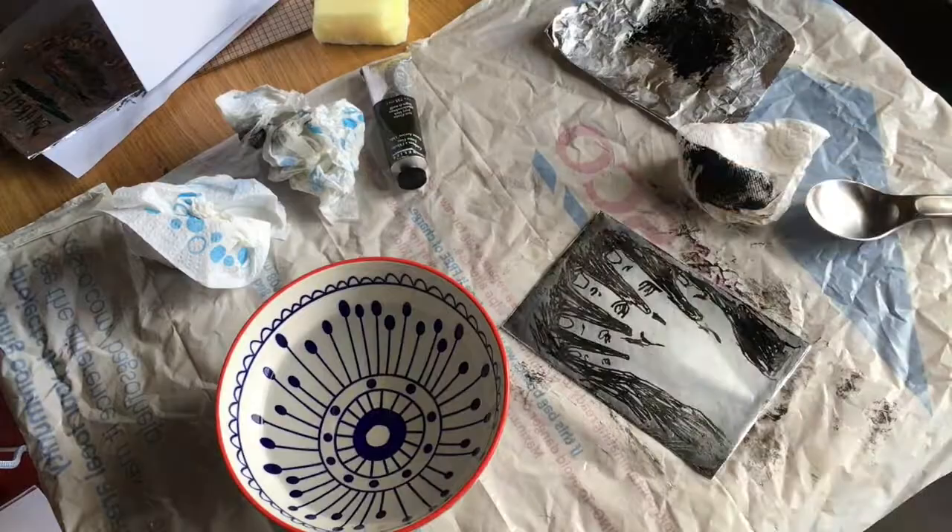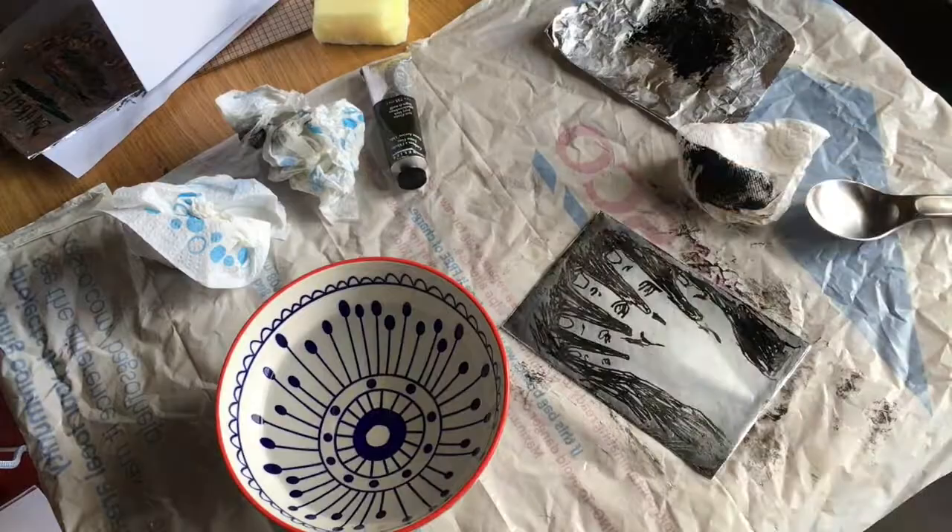For pressing the paper down on top of the print you can just use your hands, or you can use a spoon, or if you have got a rolling pin you can use that. Now that all the hard work is done I can make as many multiple prints as I want and keep one for myself and even make some for my friends. Happy creating!